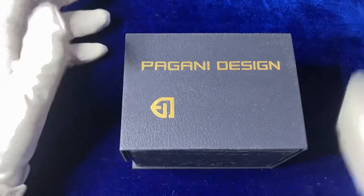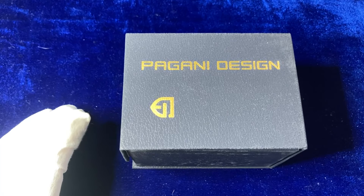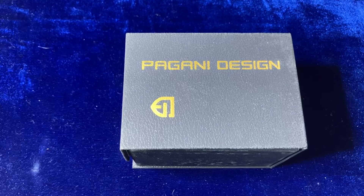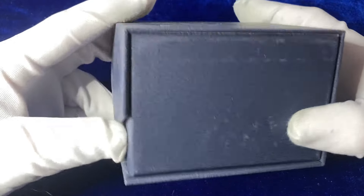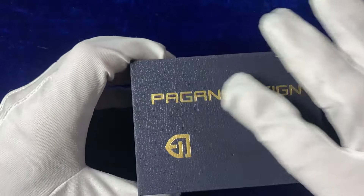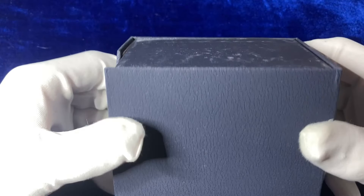Good morning everyone. Today we're looking at another Begani Design watch — this actually comes at a request. I've been asked to look into the Begani Design Batman and see what I think. Initial look at the box: it's a simple fold-over style lid with gold Begani Design embossing on the top. It's a nice, stylish box with a good amount of finish to it and quite light in weight.